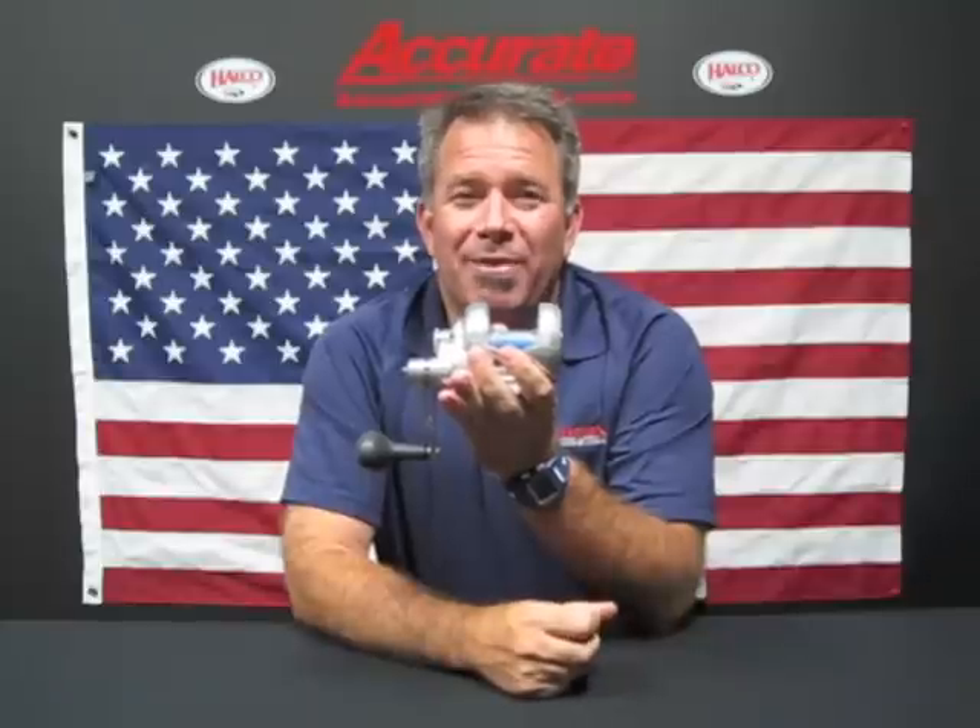Hi, this is Ben Seacrest from Accurate Fishing Products, and today I'm here to talk to you about the new Dauntless Reel. The Dauntless Reel will be in a store near you at the beginning of September.